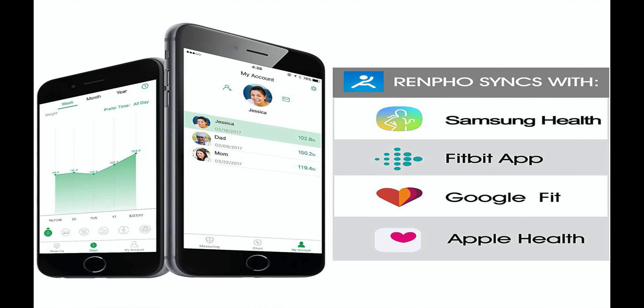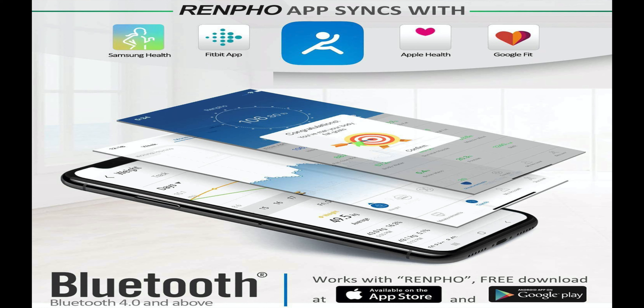Before I jump into the app itself, let's go over the scale's features. There is an easy setup app that works with Samsung Health, the Fitbit app, Apple Health, and Google Fit, and it also offers an app for the Apple Watch. What I love most about this scale is that there are 13 body composition data detections, which you can monitor anytime, anywhere.